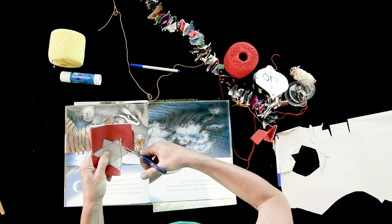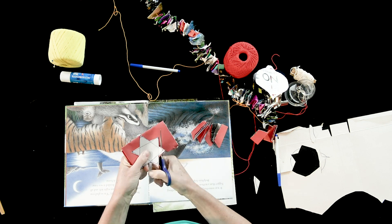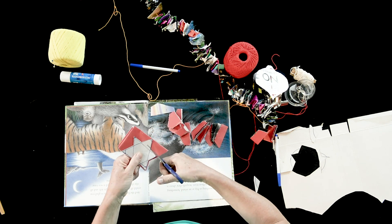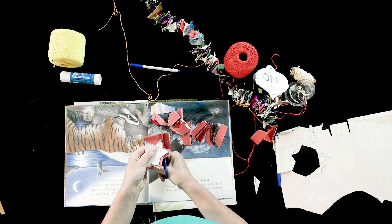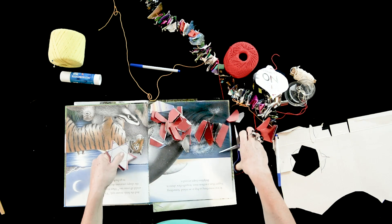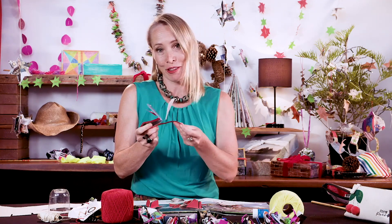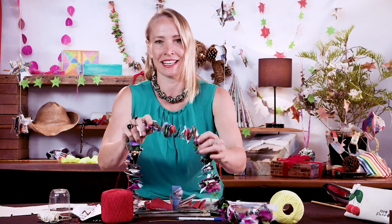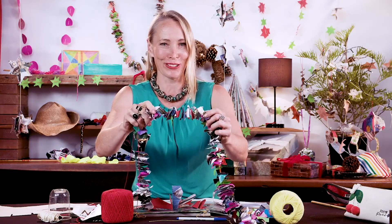So if you're cutting multiple layers like I am, you'll need some sturdy scissors for this. Now don't throw the bits away because you can still use even the bits. This is a tinsel that's made from the bits of offcuts from the recycled pieces.